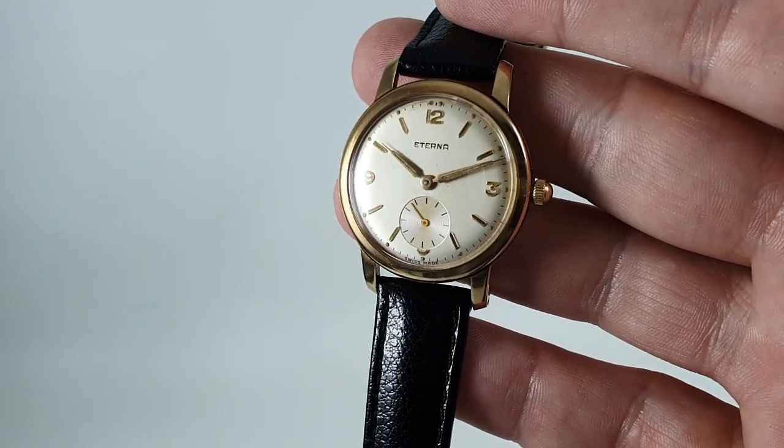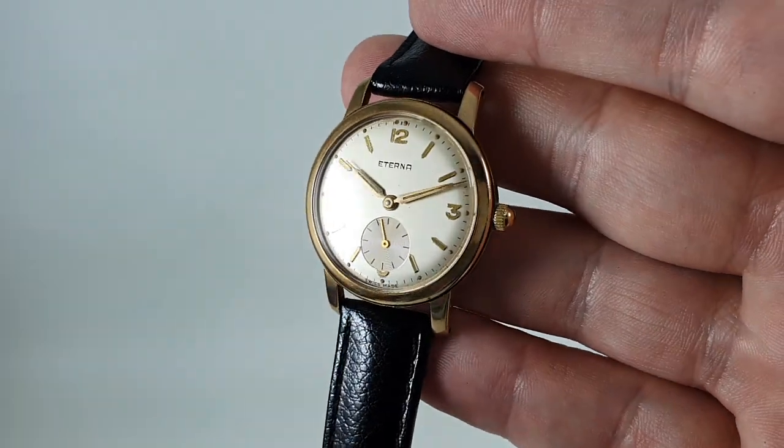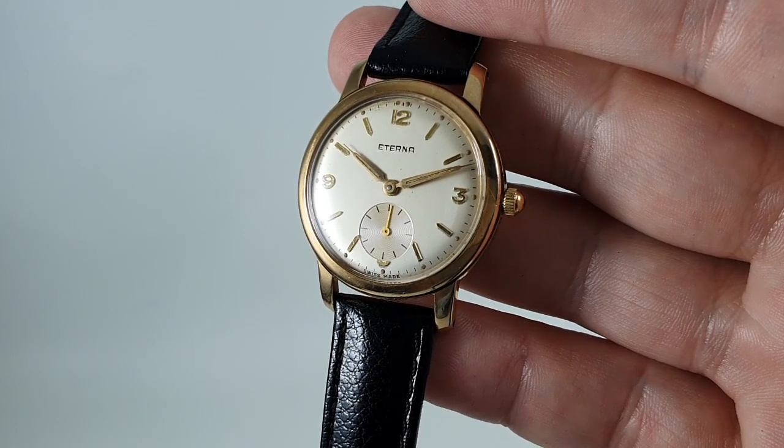Available now at birthyearwatches.com — the link is in the comments below. Thanks for watching, and please subscribe to see more videos of cool vintage watches.